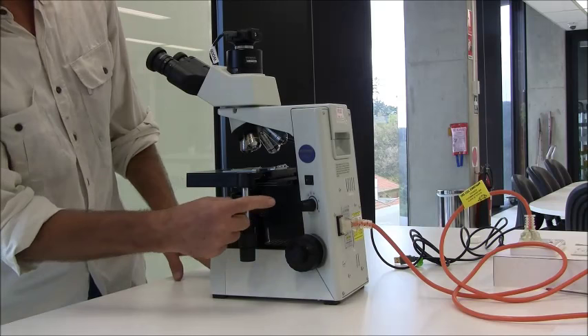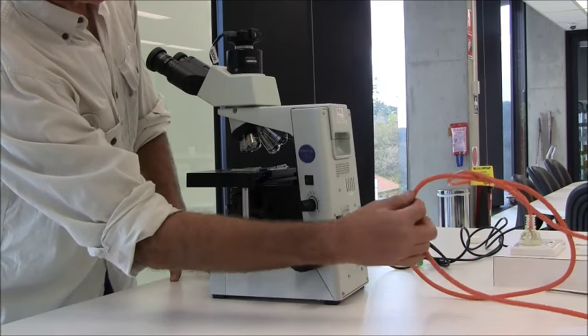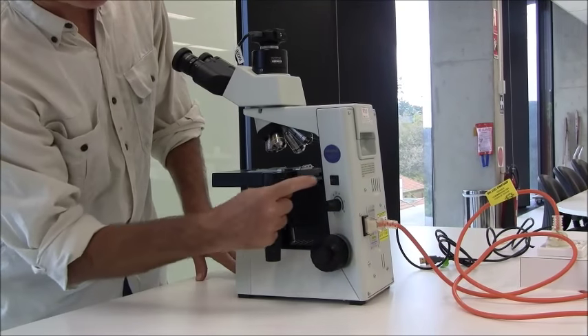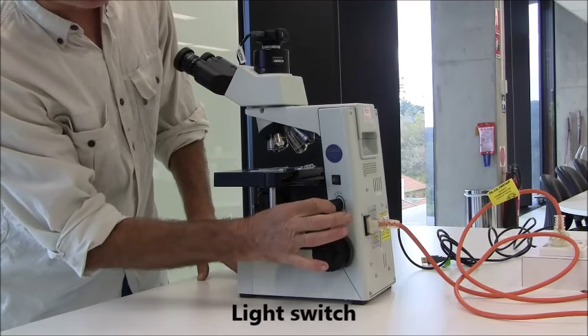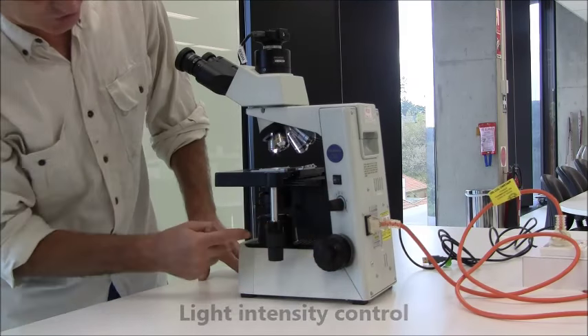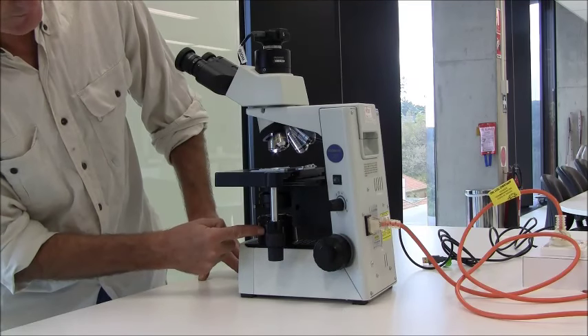The first set of controls I'll show you is the light. You plug the light in with the mains cord, switch it on at the power, and here is the light switch. The dial beneath it is the light intensity, adjusting the single light source up here underneath the stage.